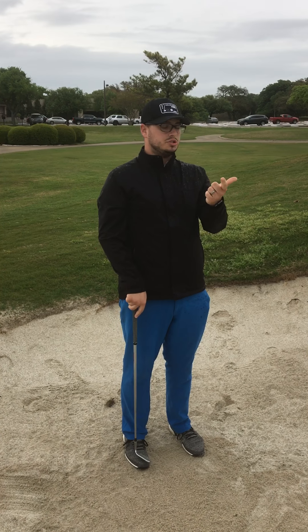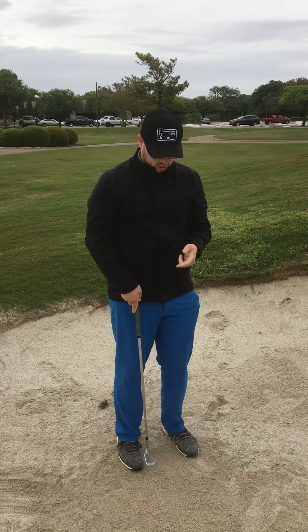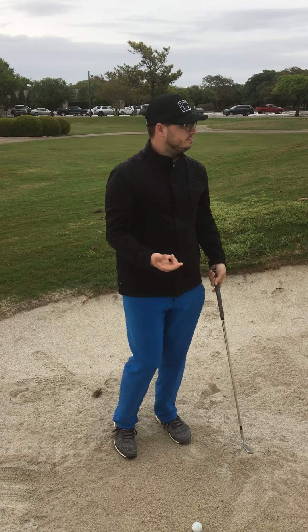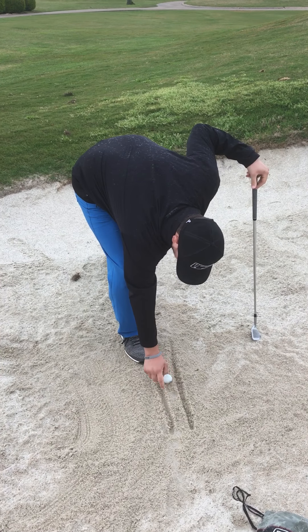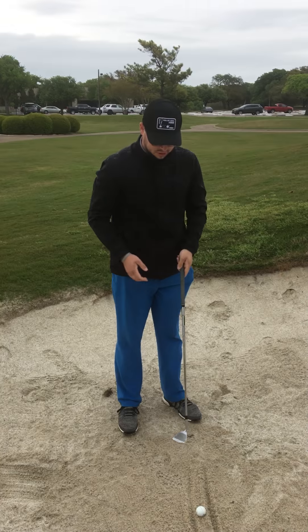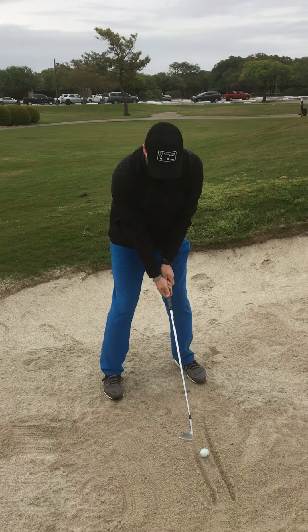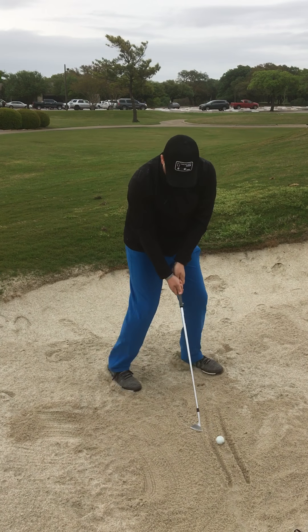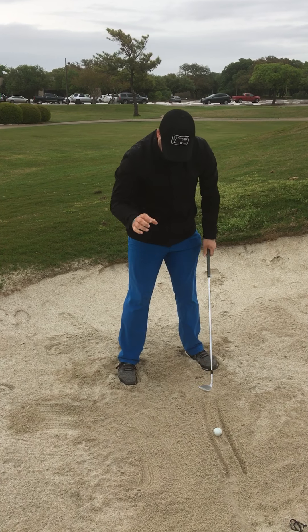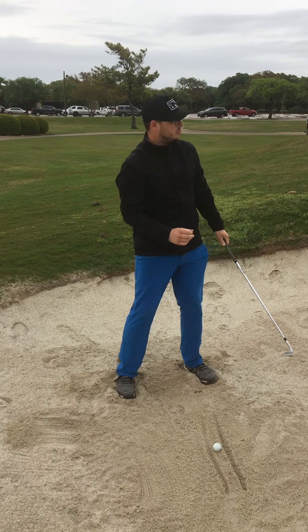The first thing you're going to do is hover your club. Then you're going to do a little sand dance — wiggle your feet so they kind of stay in place, because you don't want to be swaying all over the place.